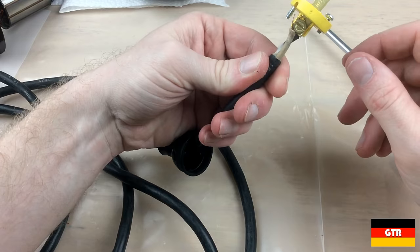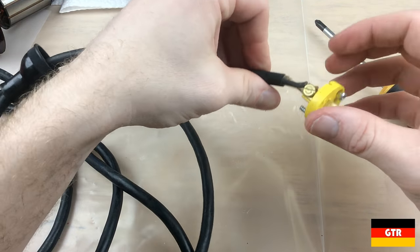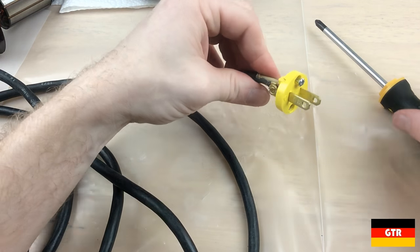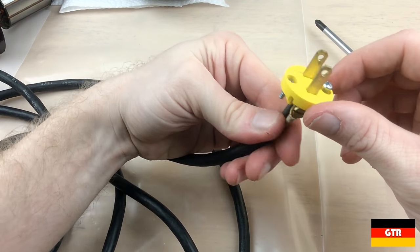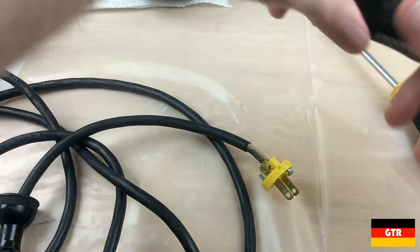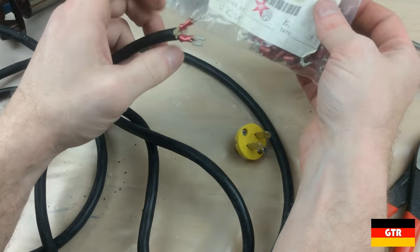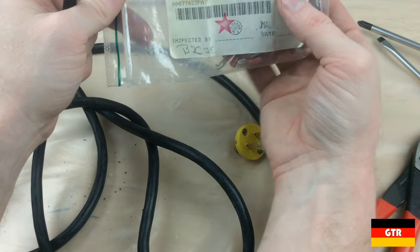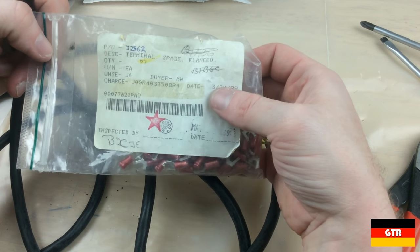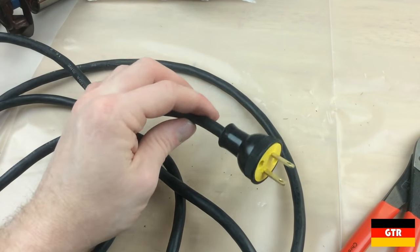It's a good thing I checked — that is not the correct way to terminate those lugs, so we'll go ahead and replace that. I popped on some of these spade connectors — from 1989 is when they were bought, so I don't throw anything away. All right, that looks good.